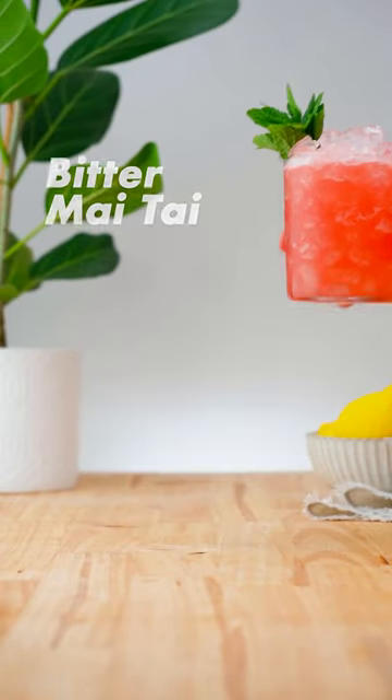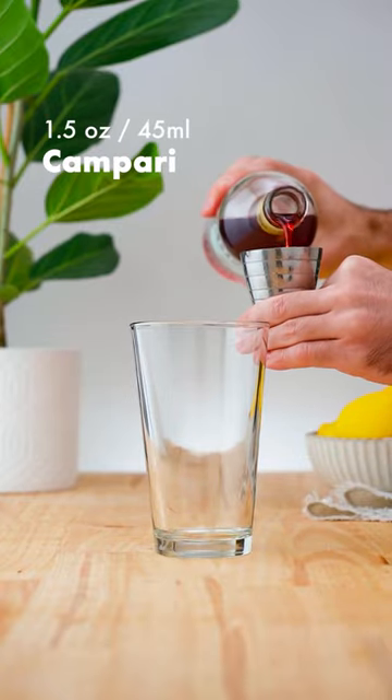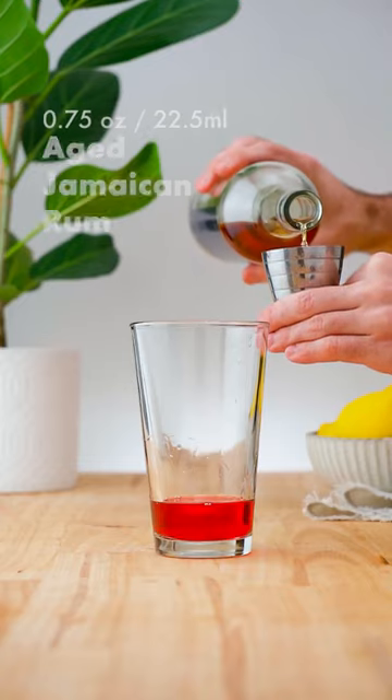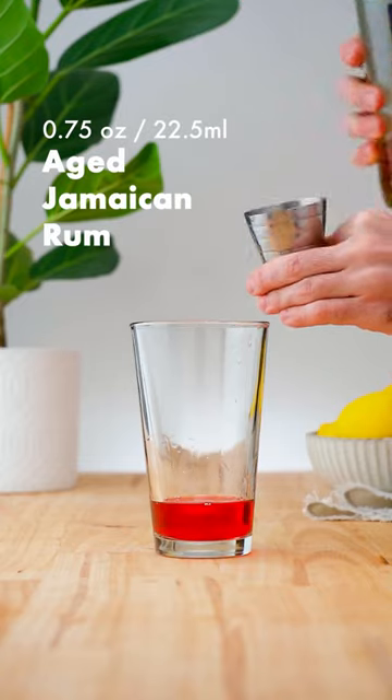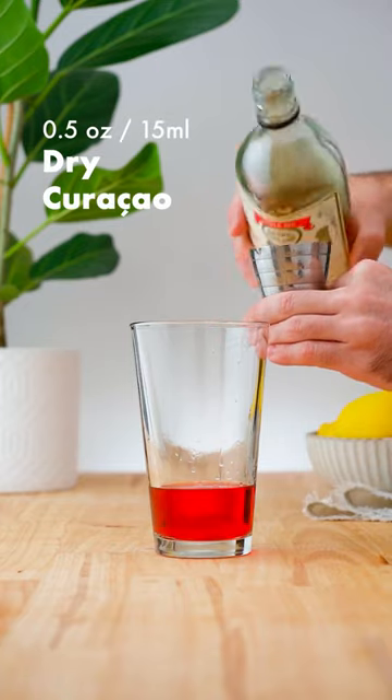Let's make a Mai Tai. In a cocktail shaker, add 1.5 ounces (45 ml) of Campari, followed by ¾ of an ounce (22.5 ml) of aged Jamaican rum, preferably Smith & Cross, and ½ an ounce (15 ml) of dry Curacao.